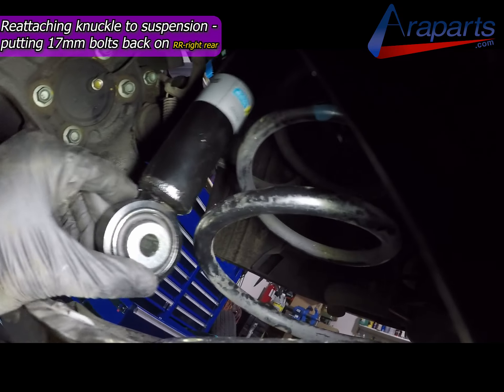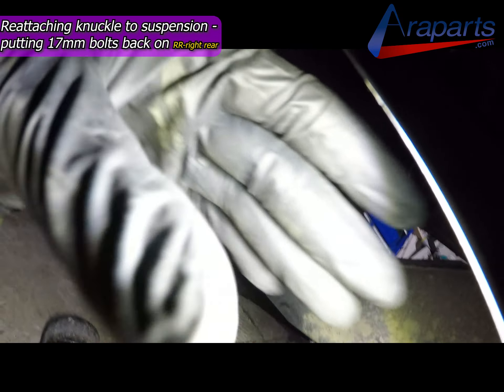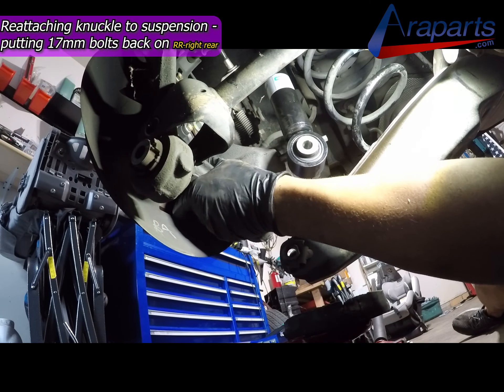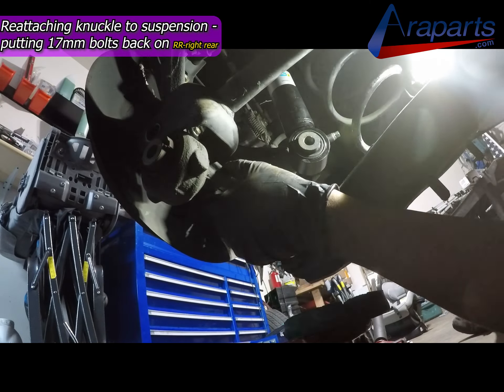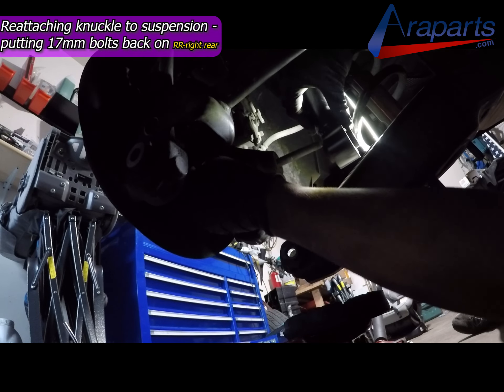Then I'm going to put the bottom together. I'm going to slide this in, and this is when you're going to have to kind of wiggle the assembly together. You're going to have to move the hub and get the shock on. You're going to have to push it a little bit — you'll see how I'm doing it. You're just going to have to mess with it a little bit until you get it on.